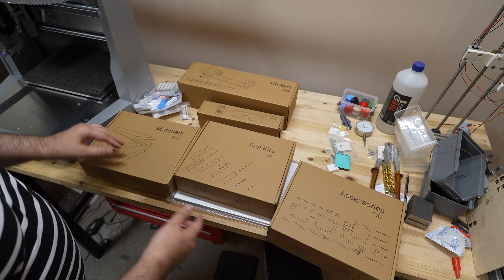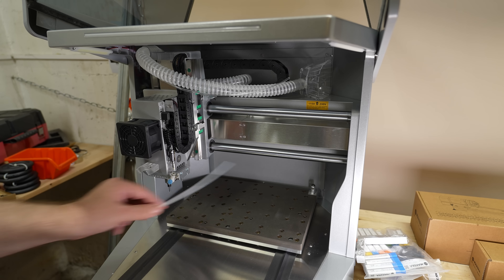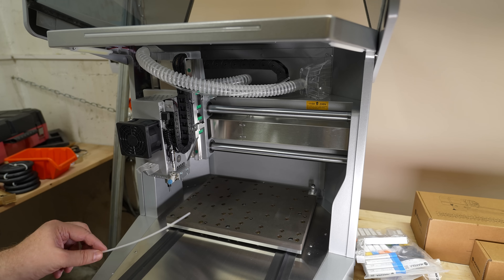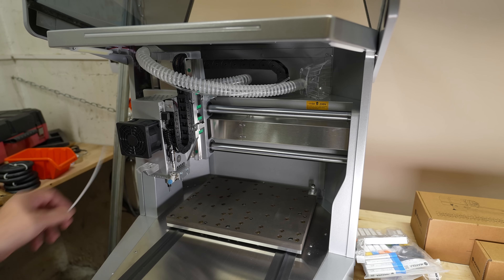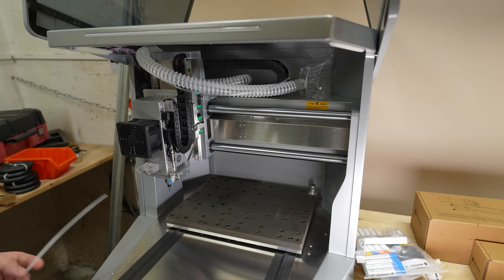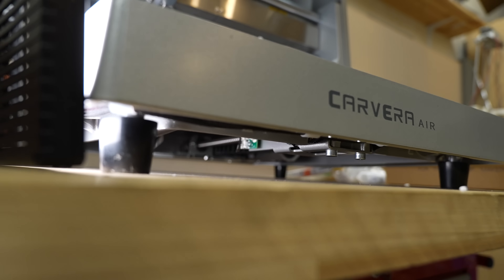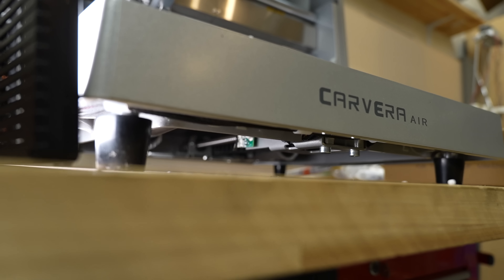First impressions? As a mechanical engineer I really like what I see. On the X and Y axes they use 20mm diameter linear rods. On the Z axis they use linear rails on each side. For motion they don't use trapezoidal screws, which have a big problem with backlash, but ball screws, which are much more accurate. From the bottom I can see one limit switch on the Y axis.